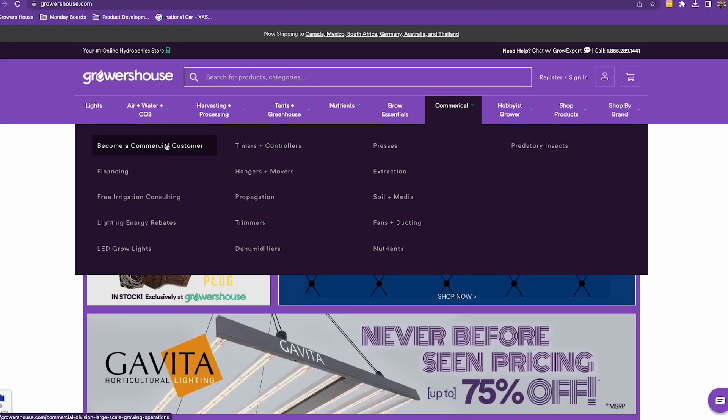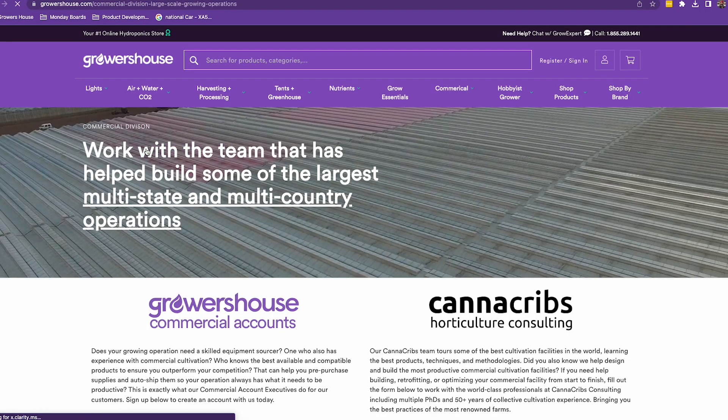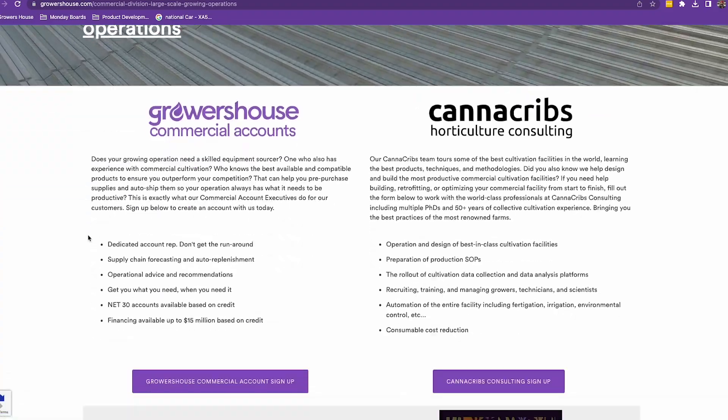These Clone-X products are something that we always recommend that you use when you are doing cloning, to get the most success out of your cloning, because you don't want to be wasting cuts. If you have any questions, check us out on the commercial link at GrowersHouse.com. Thanks, remember to keep on growing, and we'll catch you on the next one.